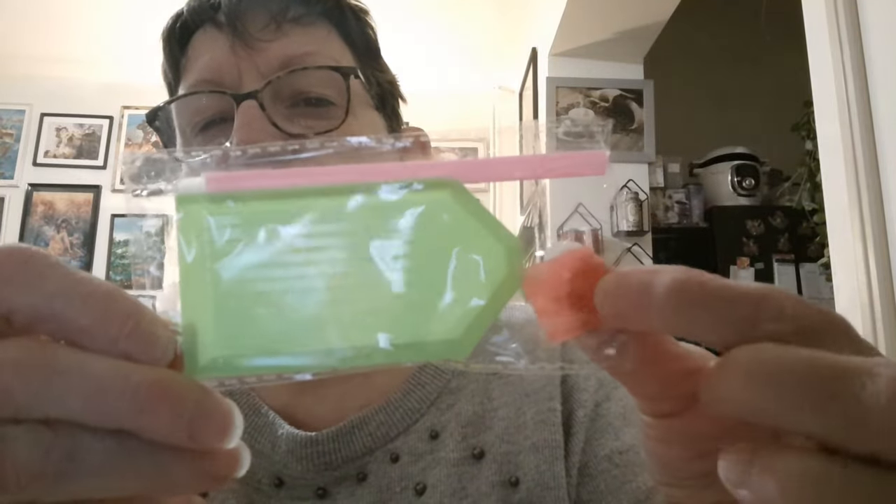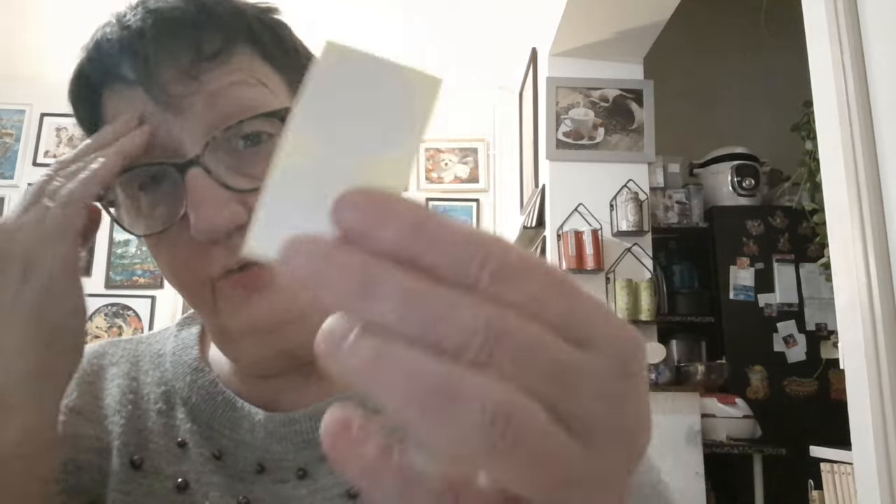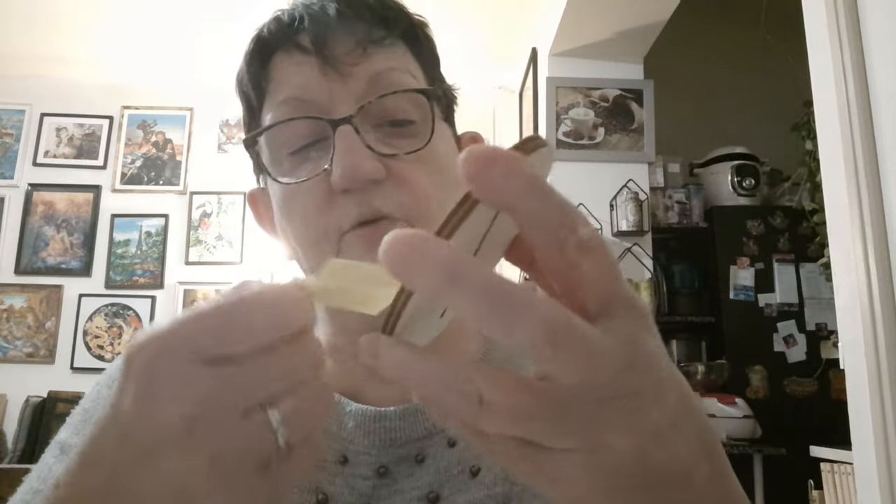On a d'abord un petit toolkit comme d'habitude : le petit plateau, le stylet et le petit carré de glu. On a deux petits stickers blancs — je vous expliquerai après, mais nous on ne va pas s'en servir. On a des strass que je vais vous montrer. Et on a un double socle.